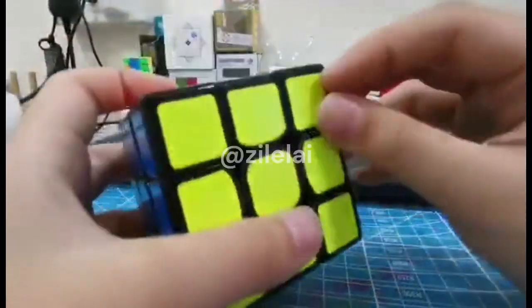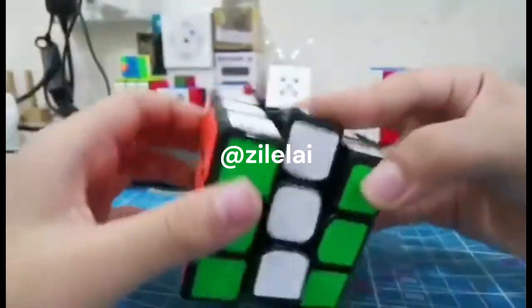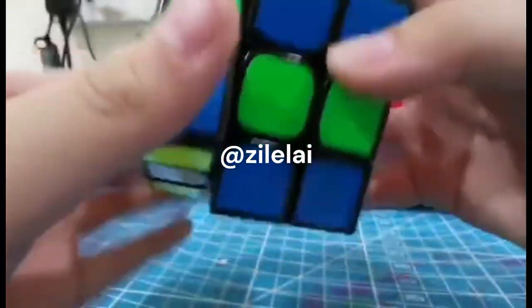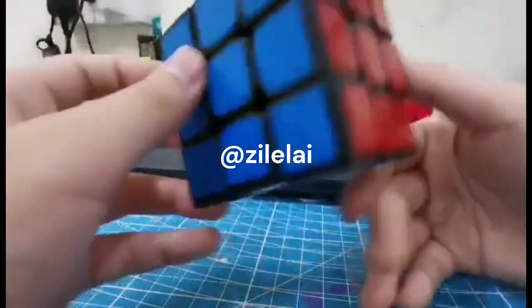Wow, it can also be a sticker cube! It's my first sticker cube ever. Wow, I'm going to use this cube in the competition! Oh wait, I forgot an appointment.